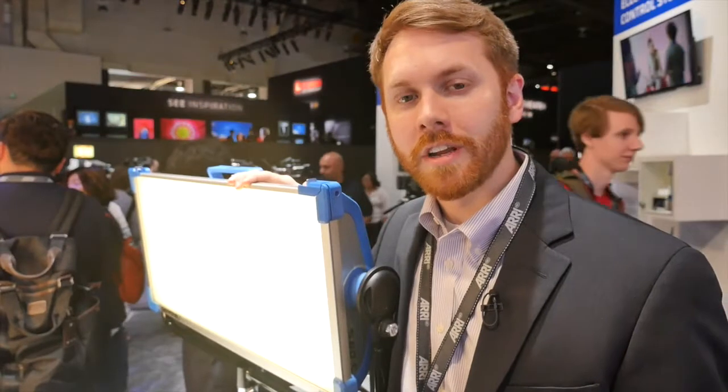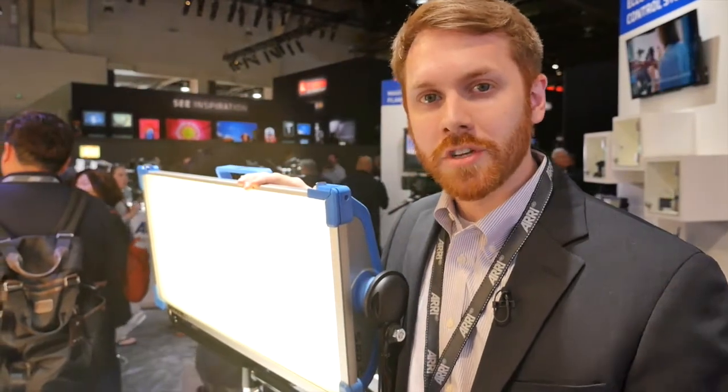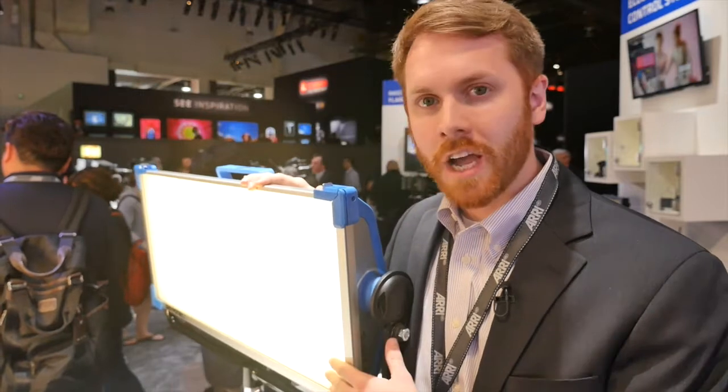Hi, I'm Mike Wagner with ARRI and we're here at NAB 2015 talking about a brand new product that we just introduced today — the SkyPanel.